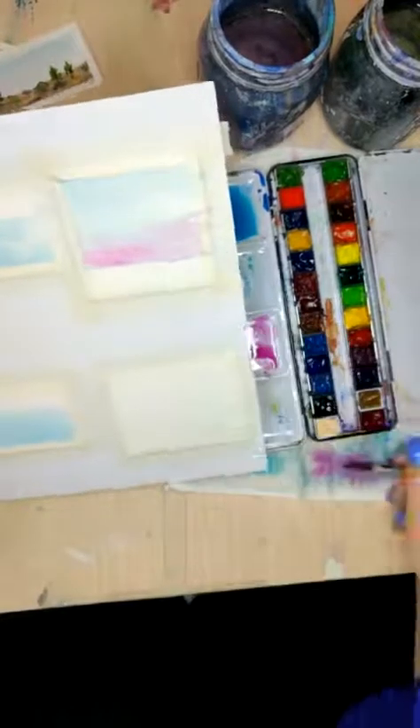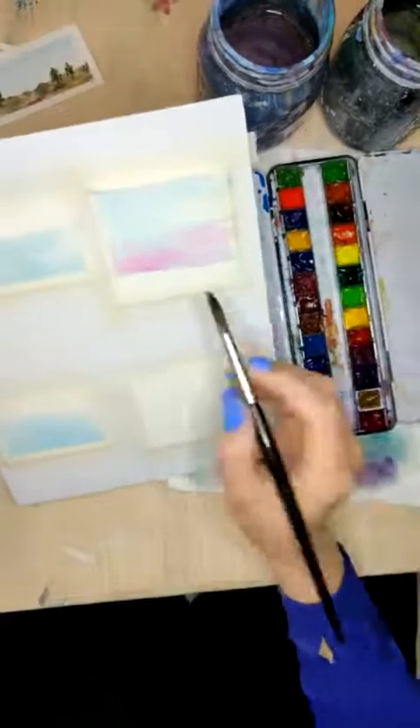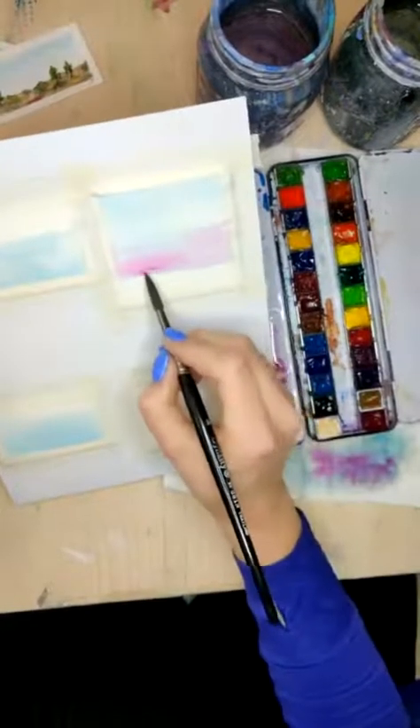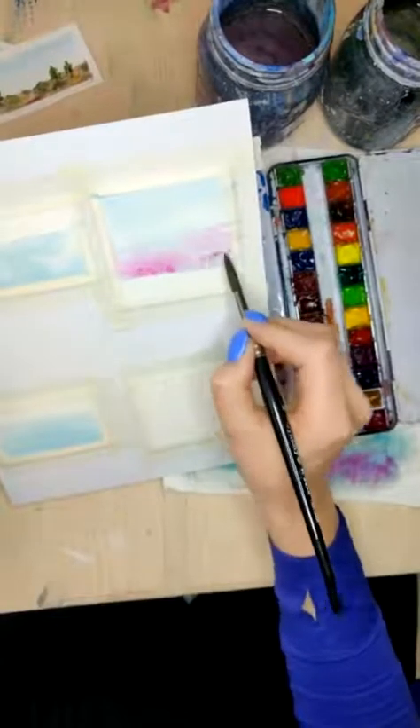We can wait for a second, and then maybe we can actually reemphasize a few of these areas, grabbing some of this magenta color and dotting it in to get it a little bit more pigmented in certain areas.